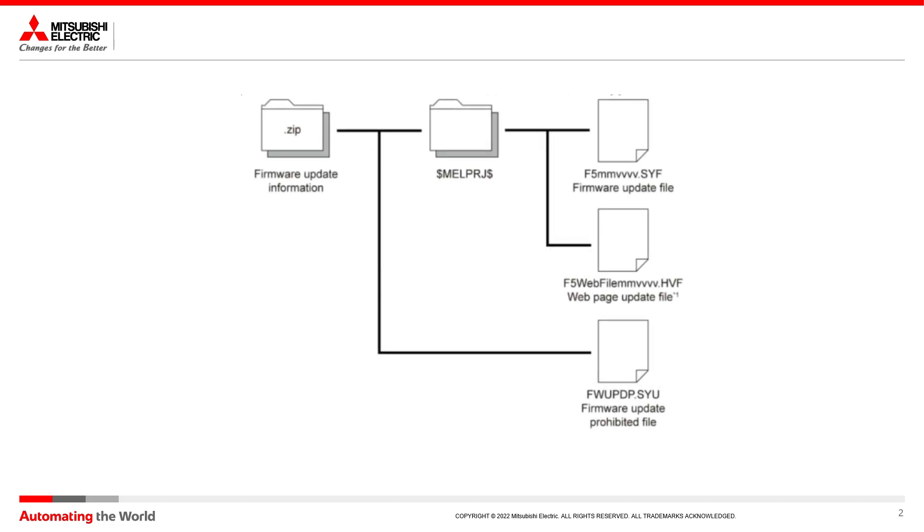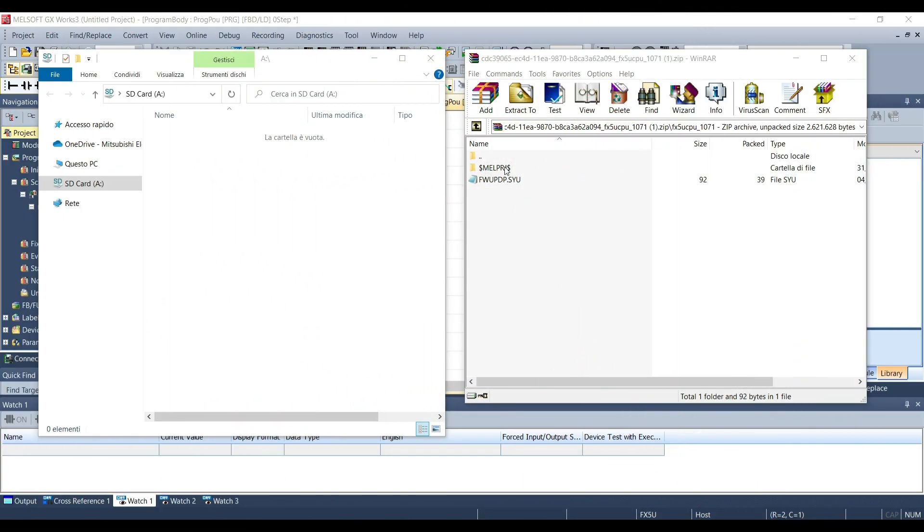You will receive a compressed file containing a folder called MELPRJ with a dollar sign. We will need that folder and we have to drag and drop it inside our SD memory card.